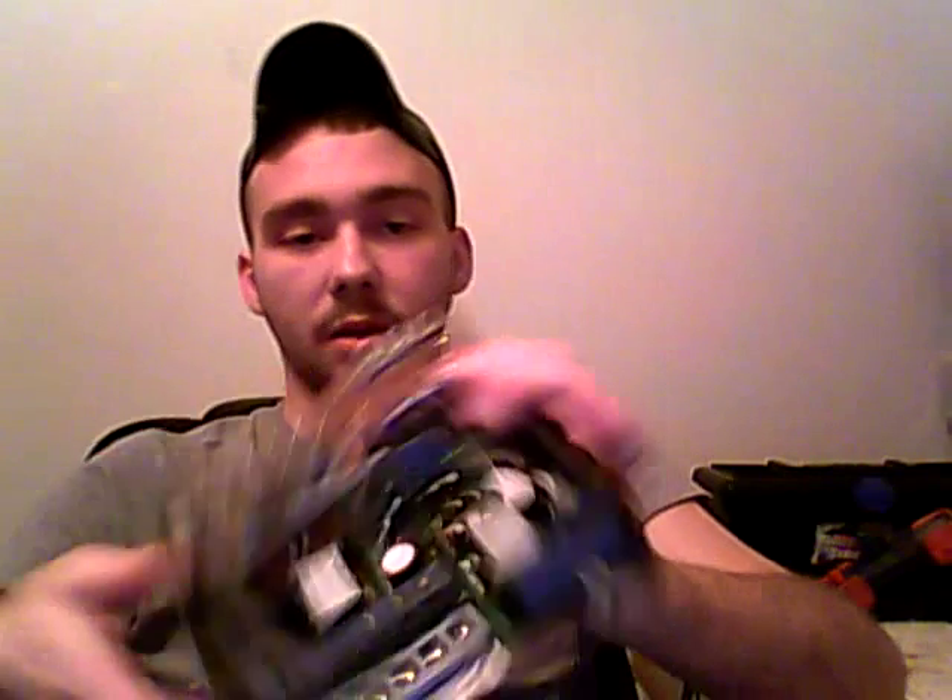Some people are scared to pop open different electronics, and there is a reason to be scared to take some stuff apart. Don't be taking apart TVs — like old CRT TVs with the cathode ray tube — because the voltage for those is like 50,000 volts to charge the tube, and they have 50,000 volt capacitors in there. If you were to get hit by it, it'd kill you instantly.